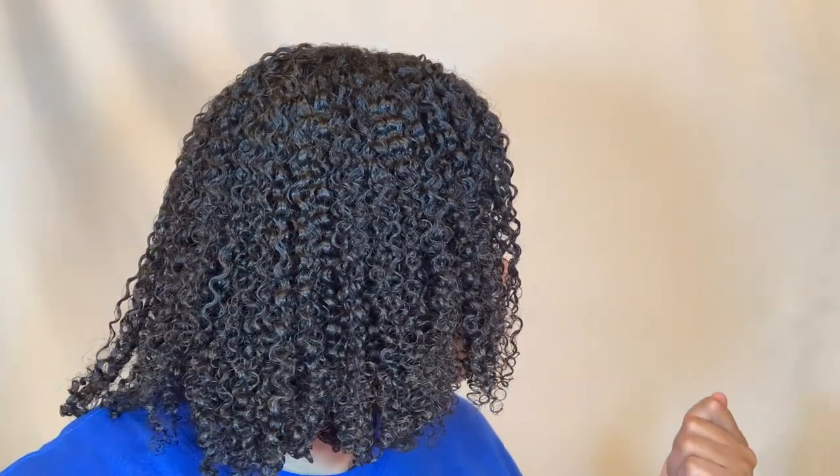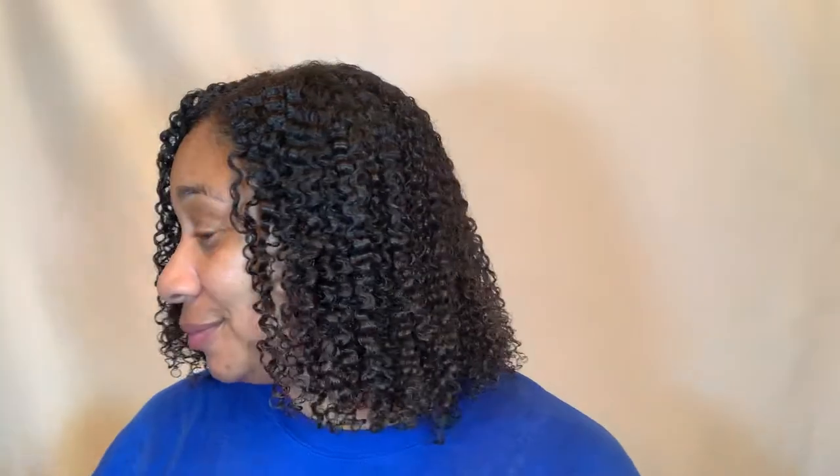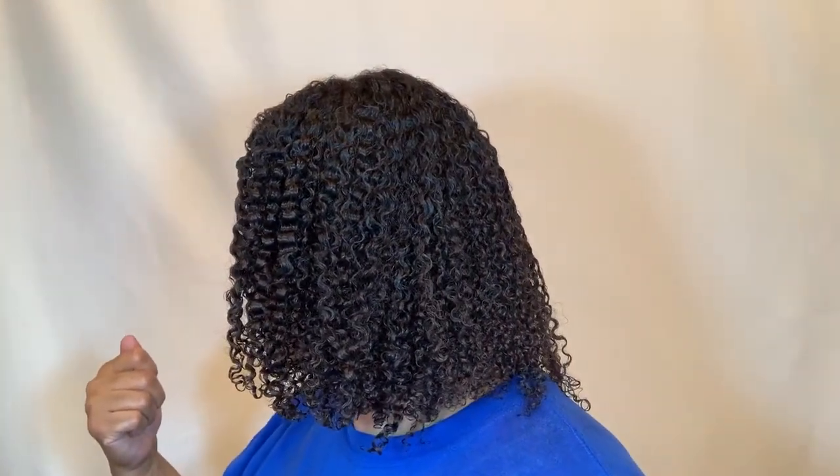All right guys, I am back and my hair is completely dry. Do you see this definition? Just look at it. That's crazy, right? Y'all, my hair is so defined, and it is a bit crunchy. We got crunch. So I don't know what the dude was talking about when he said your hair wouldn't be crunchy, because we got some crunch.